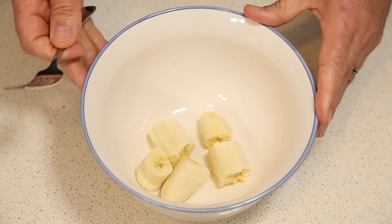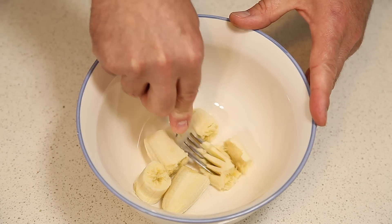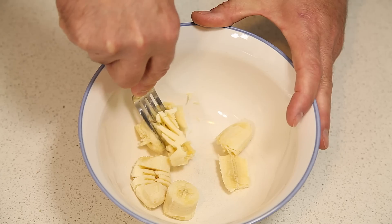All right, to make our muffins, first thing we're going to do is put our banana in a bowl and then mash it up to make it smooth. It's probably easiest to do this with a fork.